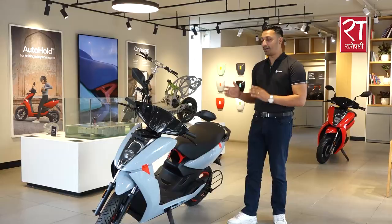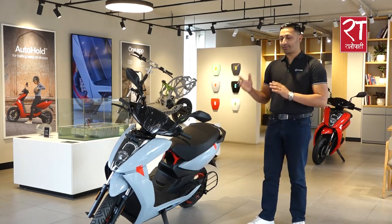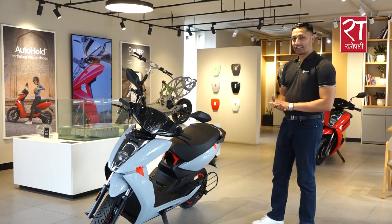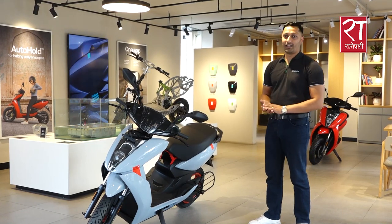The battery pack is different between the variants. The power, pick-up, model, and color are the same. The available colors are salt green, true red, still white, cosmic black, lunar gray, and space gray.